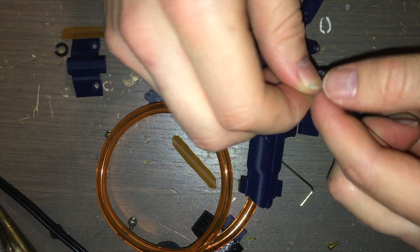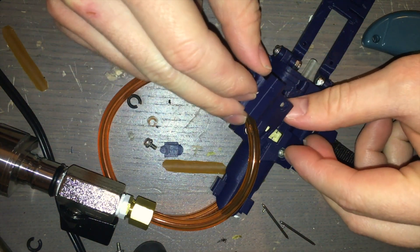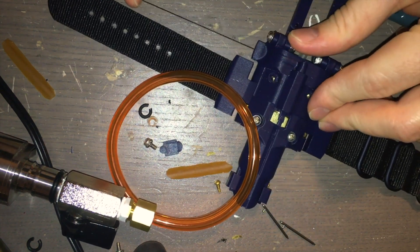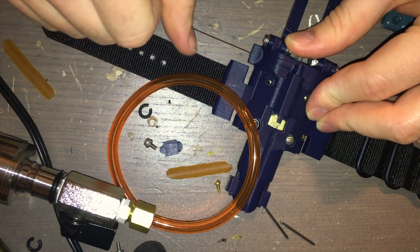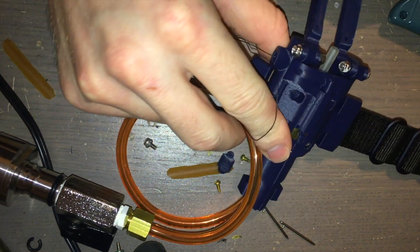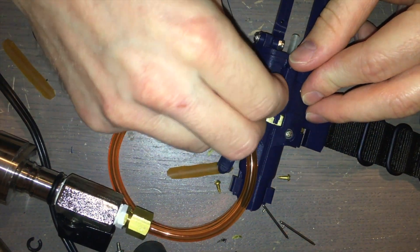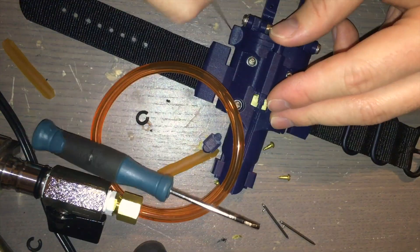Now that the trigger snap latch is in place, place the trigger snap cover on top of it. It should be done such that when you pull the thread from the side port, the trigger snap latch moves inward, and when released, the spring returns it to its original position. There shouldn't be much friction here — if there is, sand down the parts. Once the trigger snap cover is in place, use the remaining M2.5 screws to attach it, threading through the upper body into the heat set inserts in the lower body.